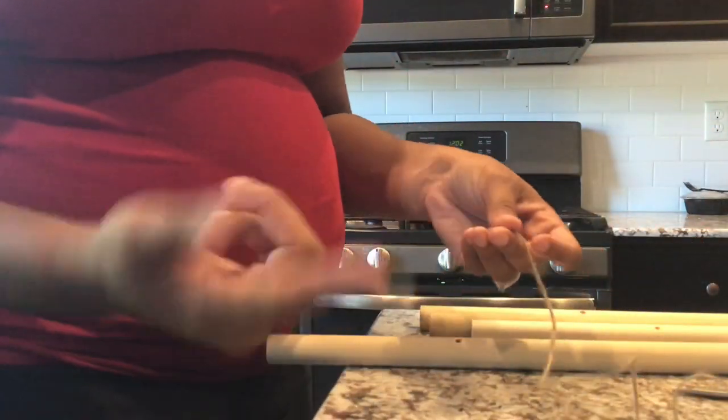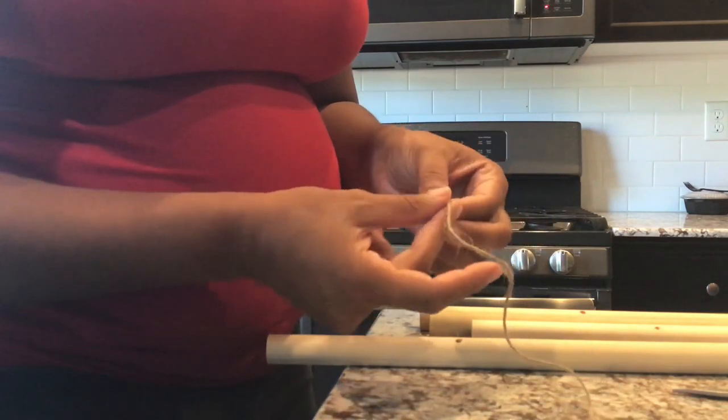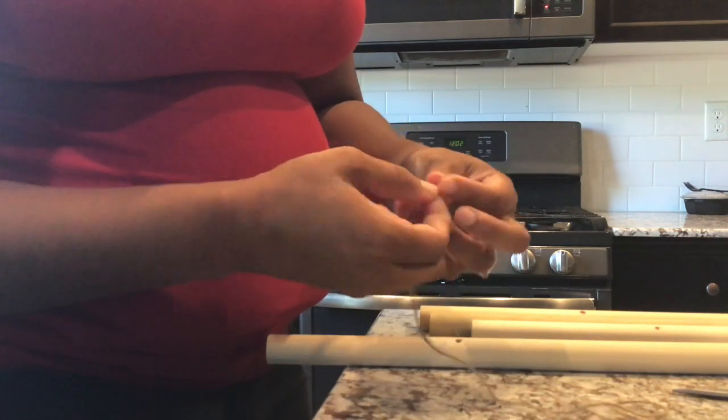Now that I have all my holes in my dowels, I'll be using a small piece of tape on the end of my twine — just because my twine is pretty thin — to make sure that it goes through each hole perfectly.